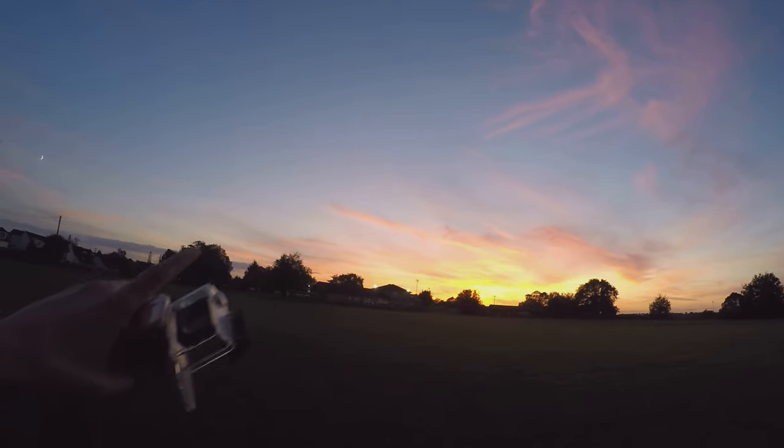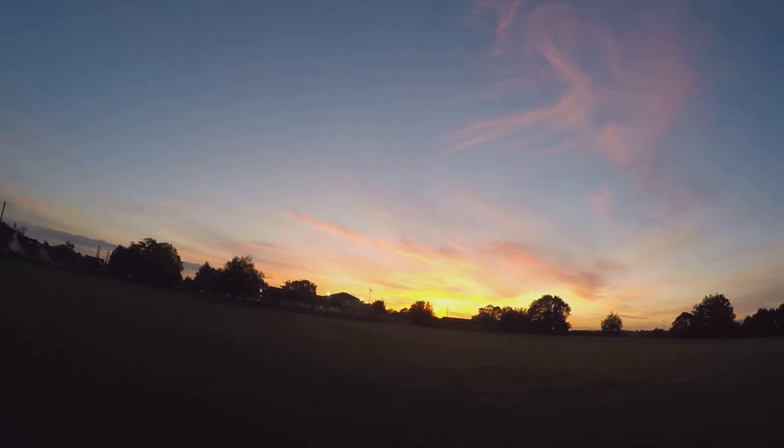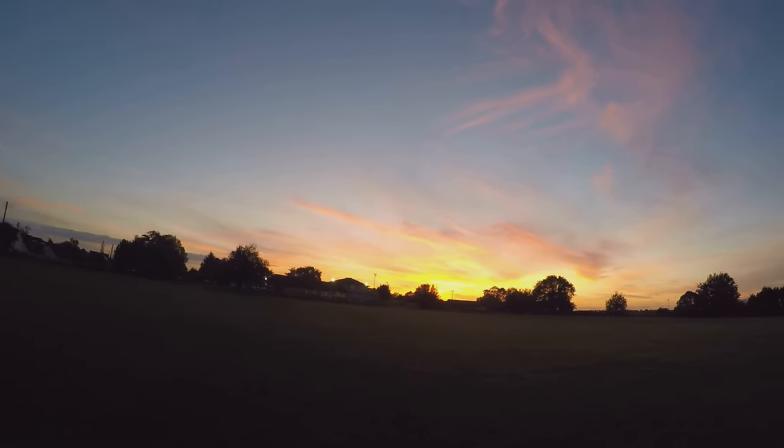Click one of these end cards to continue watching our stuff. Subscribe as well if you're new. Enjoy that sunset - we'll see you next time!